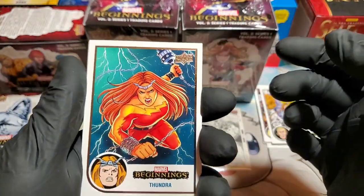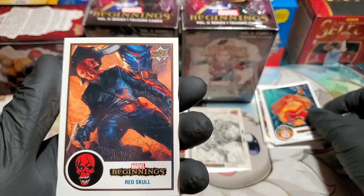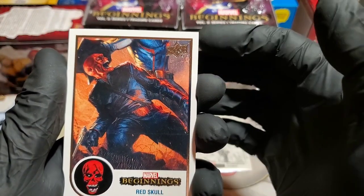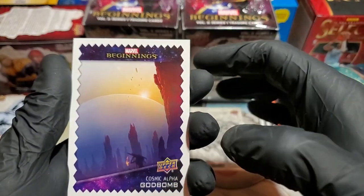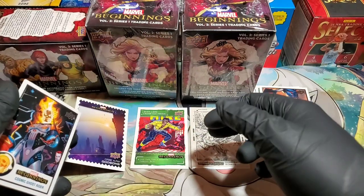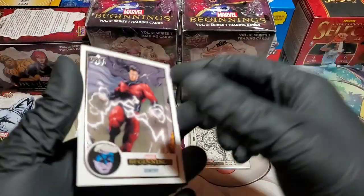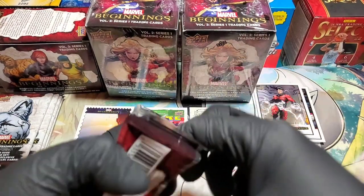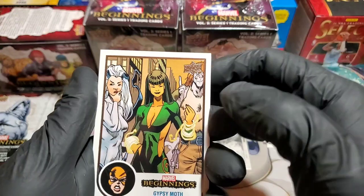Especially when these are running $19.99, so we've got about $62 here. Thundra — there's that Red Skull. That was the one I was looking for in the illustration board, but that's an awesome card. Cosmic Alpha, God Bomb, Cosmic Ghost Rider — really cool. Ghost Rider and Sentry. So far not bad at all. Still haven't seen one of our red supernovas yet. I think there's guaranteed three per box.